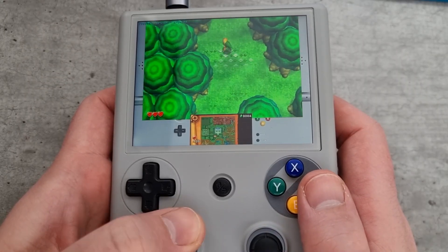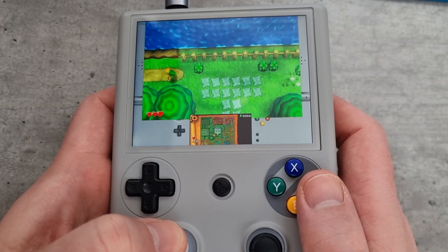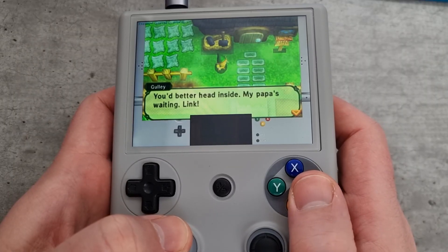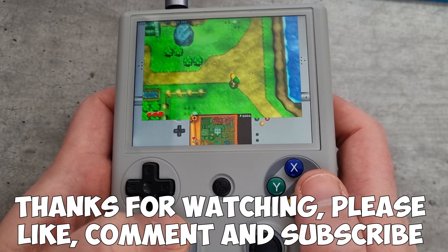Hopefully this video helped with your initial setup of 3DS gameplay on the RG406V. Thanks very much for watching — please like, comment, and subscribe.